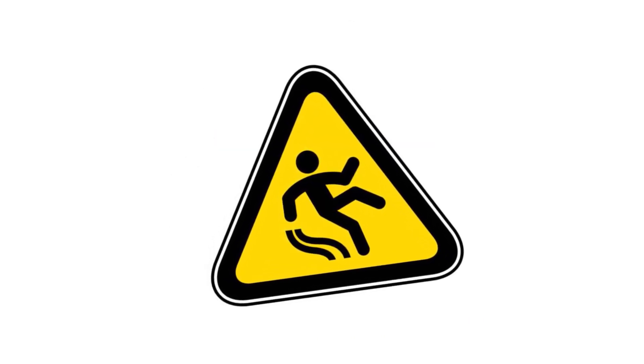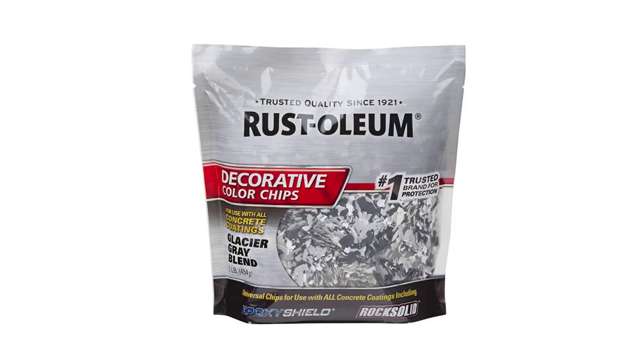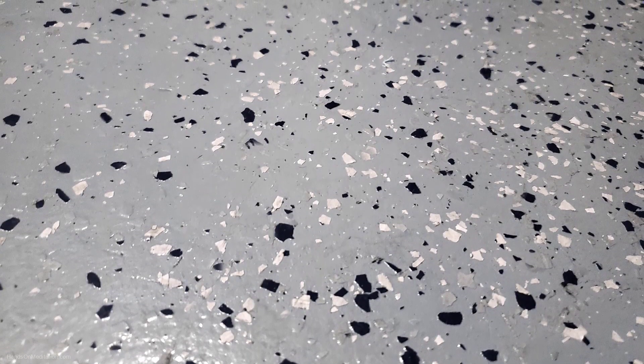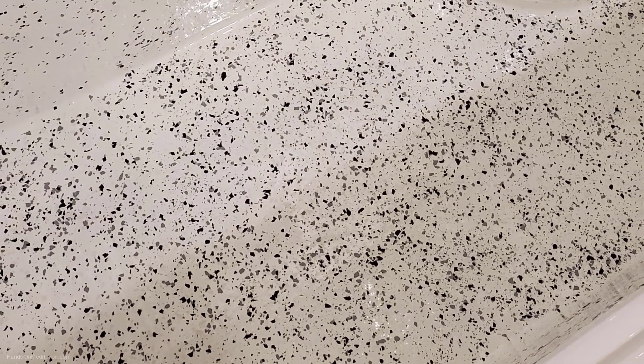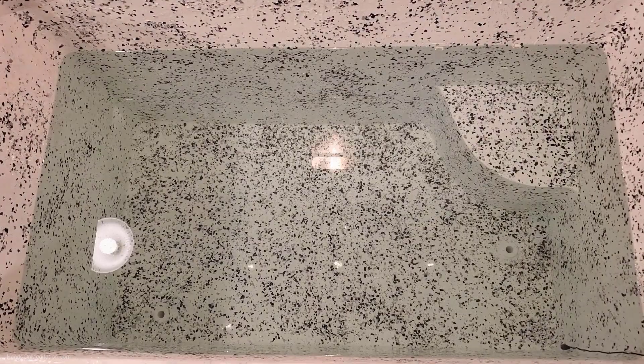Slipping could be an issue when getting in and out of the cold plunge. When I painted my garage floor, I added these color chips. They give the floor an interesting look, help hide imperfections, and provide a little texture to prevent slipping. I had some left over and decided to sprinkle some on the floor of my freezer while the Pond Shield paint was still wet. Unfortunately, I was in a hurry and got some on the walls — and you can't wipe it off. So I decided to just go ahead and add it to the walls and make the look uniform throughout.